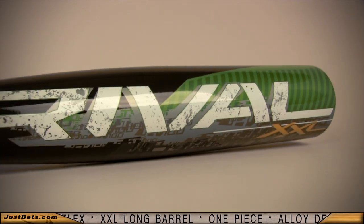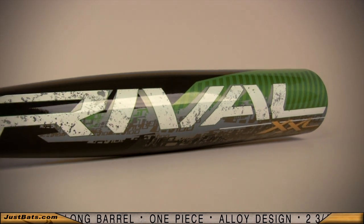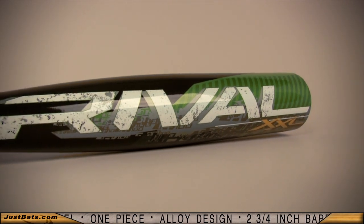The stiff flex provides a lighter swing weight and faster swing speed, which gives you perfect control at the plate. It has a single wall which gives you a massive sweet spot with unmatched trampoline effect.